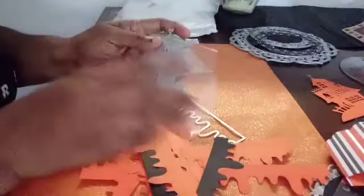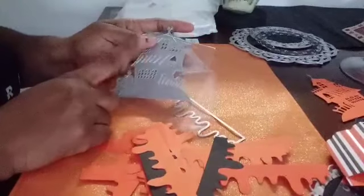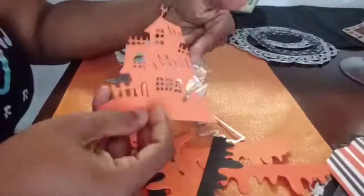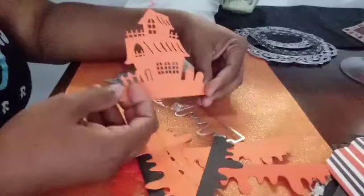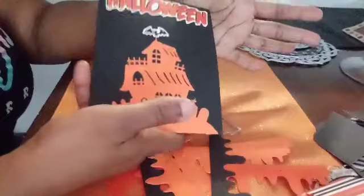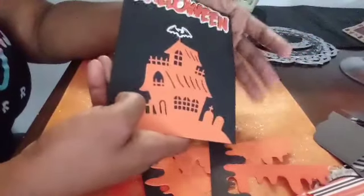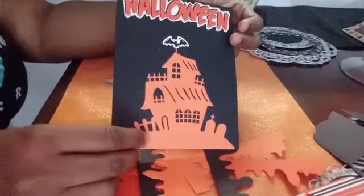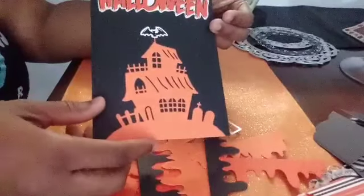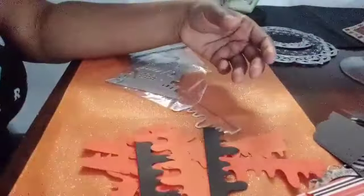My next die is the haunted house. What I did was cut it out — this is what it looks like when cut out. And this is what it looks like when you try to make a card with it. This card I'm not too happy about, that's why I'm not giving it to anyone, but this is what it looks like cut out and on paper.